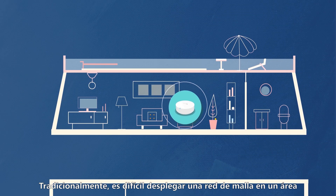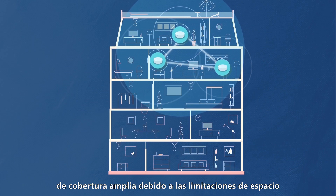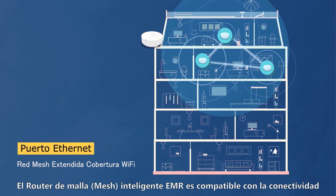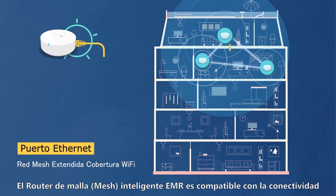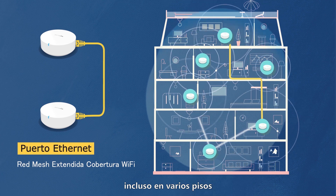Traditionally, it is difficult to deploy a mesh network to a wider coverage area due to the limitations of interior space. The EMR Smart Mesh Router supports wired connectivity to extend the network to an entire house or building, even across multiple floors.